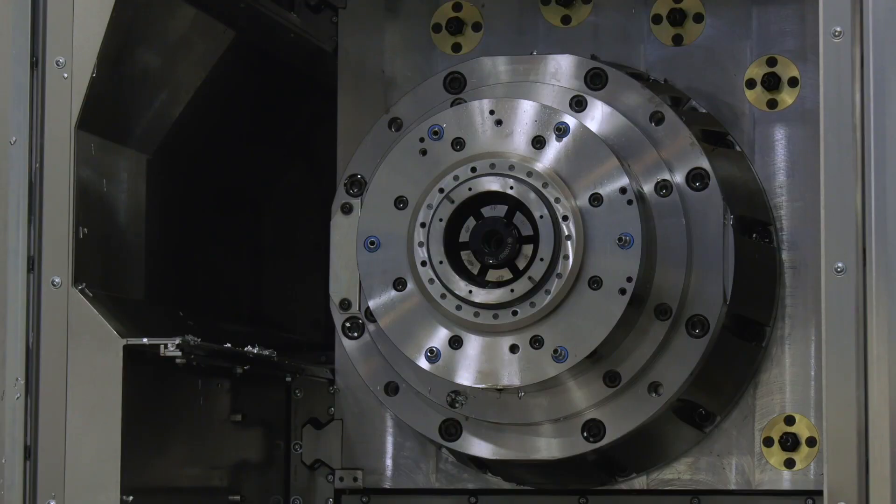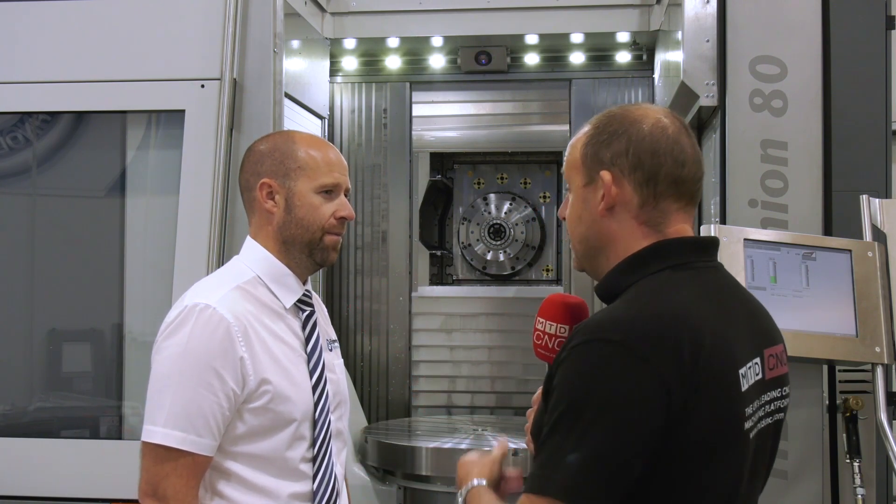When you talk about a spindle with that much power, do you still get the speed with it as well? Yes — it's a 15,000 RPM spindle. Naturally, with that spindle you need the torque and the power to achieve that RPM, and that's what Bavius pride themselves on — differentiating themselves from the rest of the machines on the market.